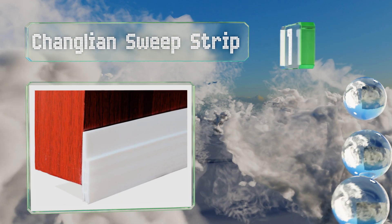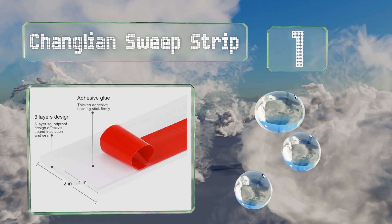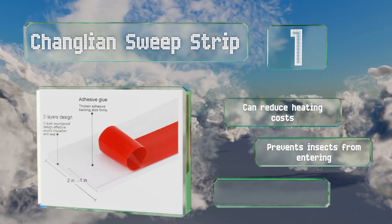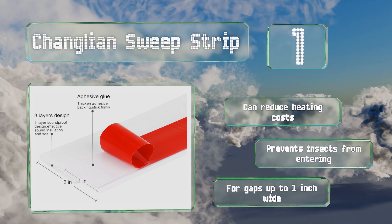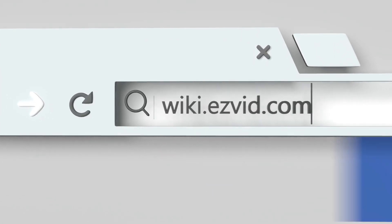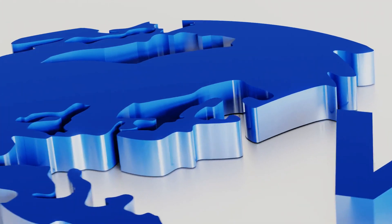Coming in at number one on our list for ease of setup, it doesn't get much simpler than the Changlion Sweep Strip. Just peel off the backing, stick it to the bottom of your door, and cut off the excess length. The three layers of silicone won't harm the floor beneath while keeping cold air out. It can reduce heating costs, prevents insects from entering, and is designed for gaps up to one inch wide.